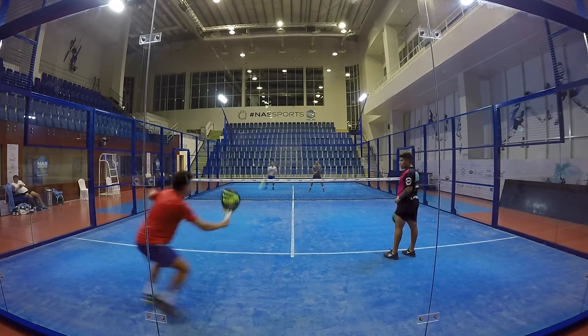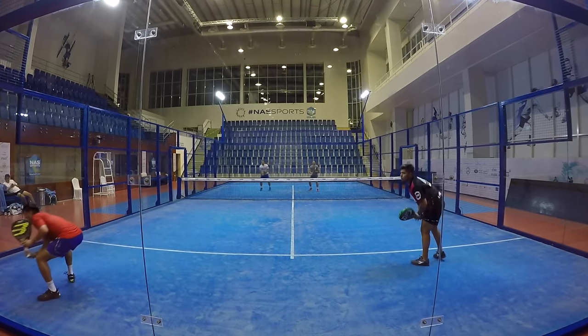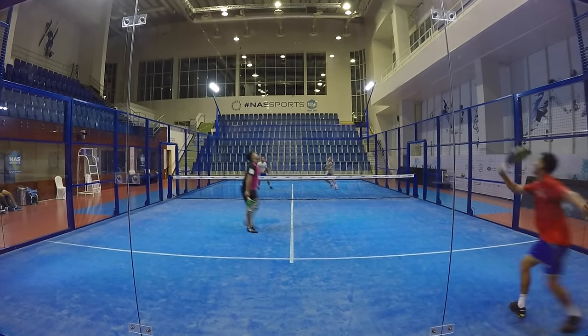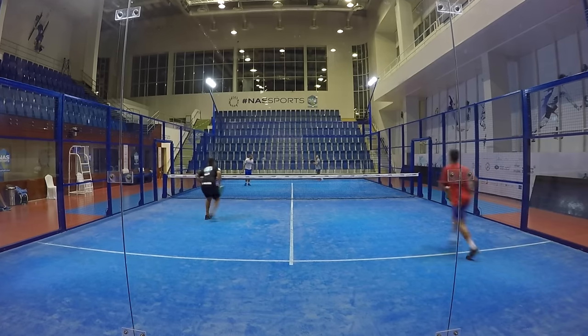Here you can see a good serve down the tee with slice, which starts the server off with the attacking part of the point. At a high level that can change very quickly, so you can see there's a lot of attacking and defending from both pairs.